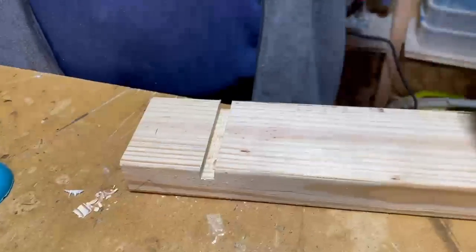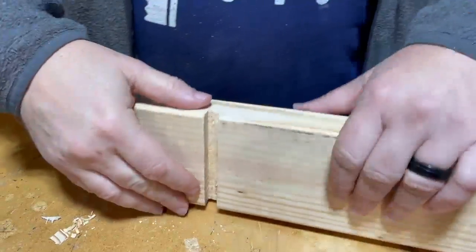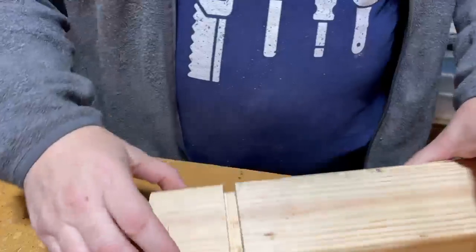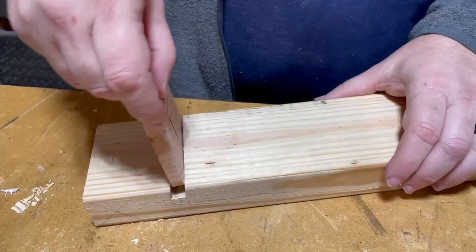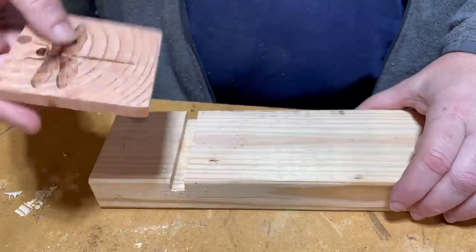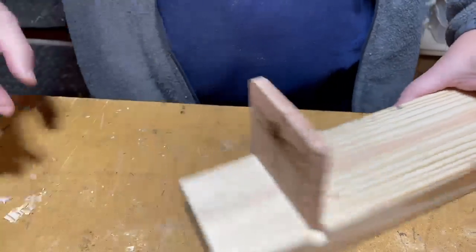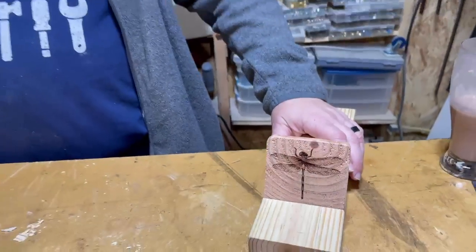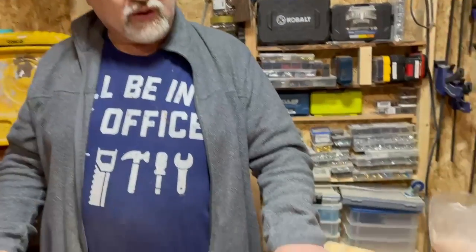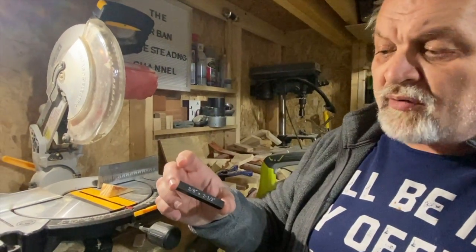Now we're going to show you how a coaster fits — I'm only doing this to show you that you can do it, and as you can see we have the same outcome. So do not let the fact that you don't have all the tools hold you back — be creative with what you do have. This will be three-eighths inch, and in order to consistently make eight coasters at that dimension, we use one of our spacing blocks.